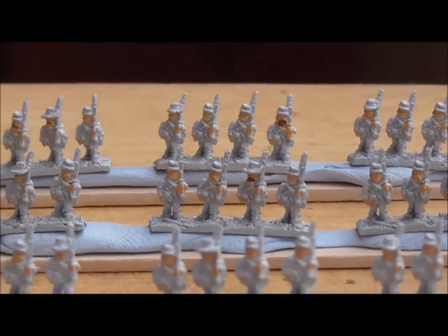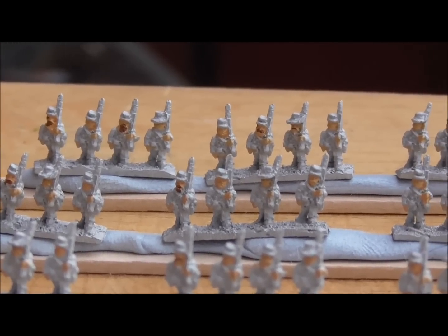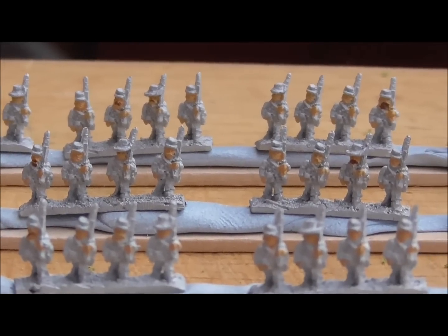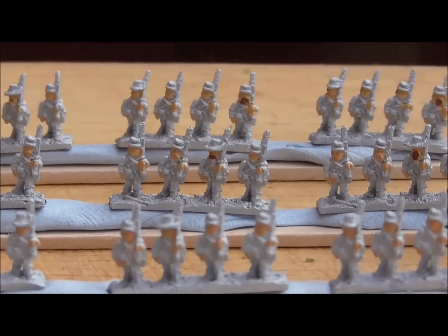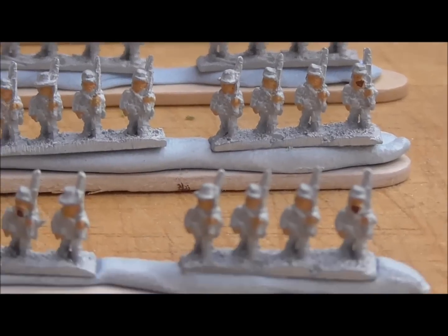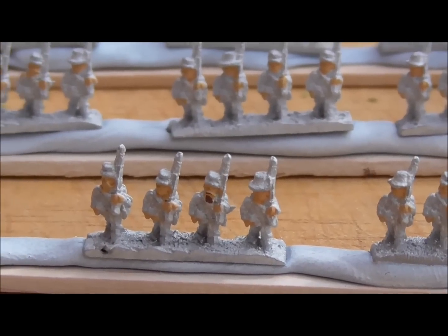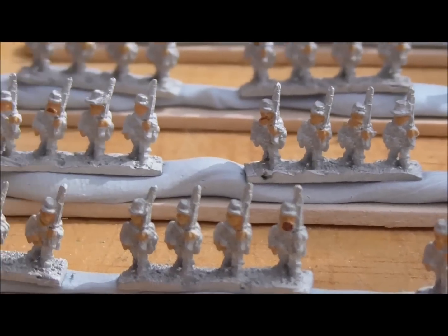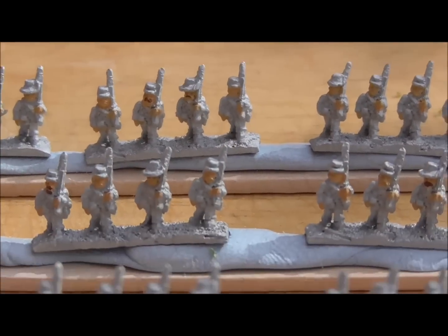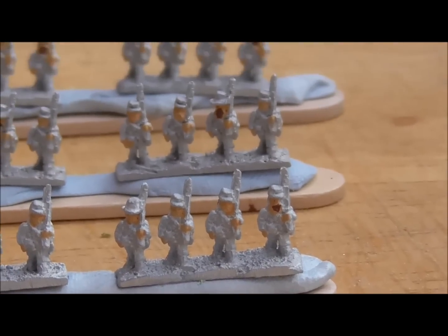It's afternoon now and the primer has dried, so the boys have got their little hands and faces painted. Would you believe, even in six millimeter, some of these have got beards and mustaches — I couldn't believe it when I looked at them close under the illuminated magnifier. I thought, how did they manage to sculpt that? So I've given them all brown hair, brown beards and brown mustaches. The hair, faces and hands are done; I'm going to do the light blue trousers next.